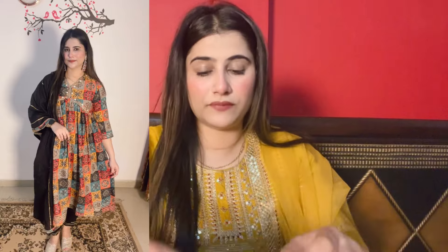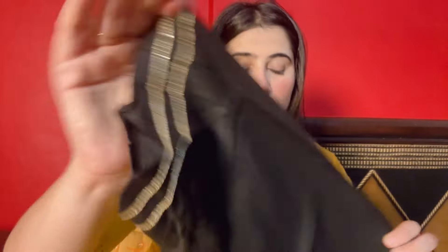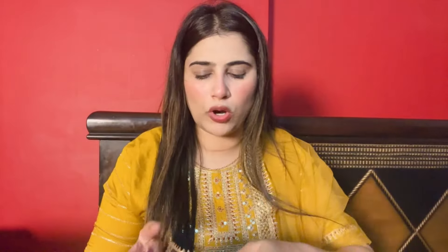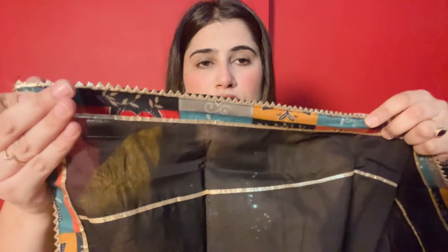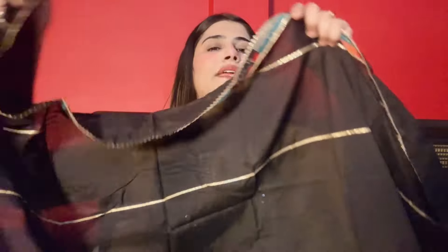Now let's talk about the pant. This pant is in rayon fabric - both sides are elastic. The dupatta is silk. The dupatta has lace on all four sides and will be made of very soft material. It is a black color basic pant. The dupatta is a silk and cotton blend - you will get a multi-color fabric with a border and lace.